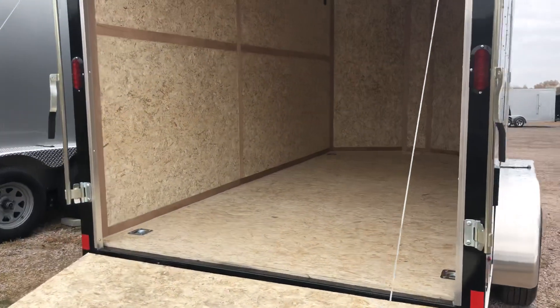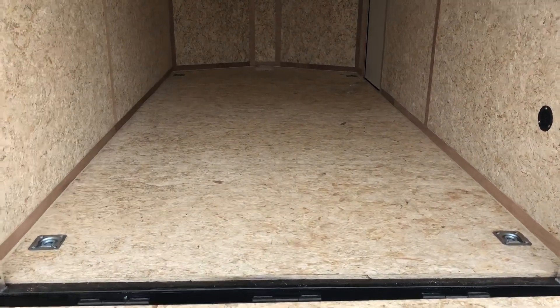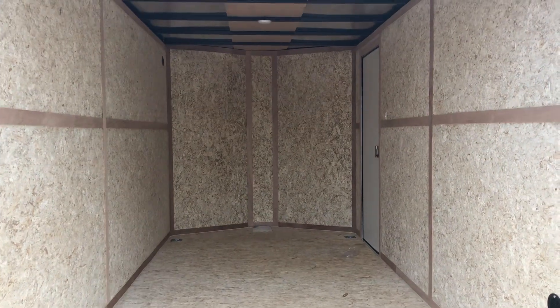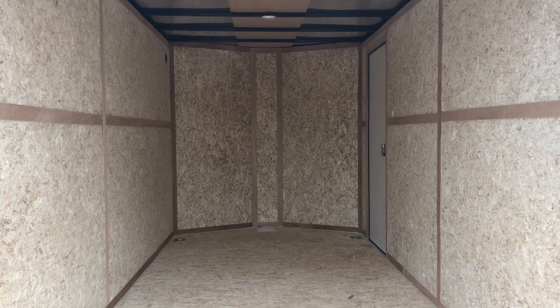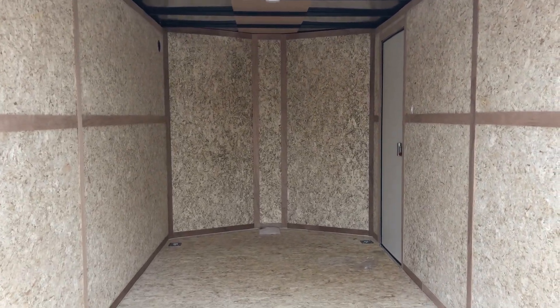Seven foot interior height on this unit — that's part of the Colorado pack. The Colorado pack also includes four D-rings in the floor, so you guys have some tie-down points. We've also upgraded the walls with the Colorado pack, so you guys have a full Drymax interior here with walls and floor.